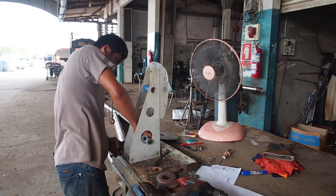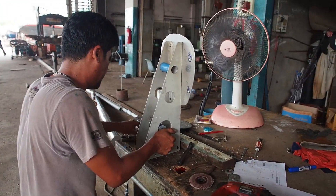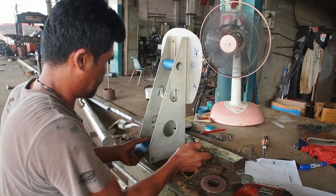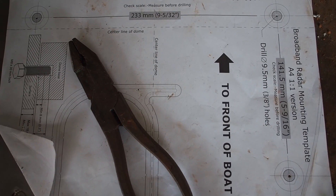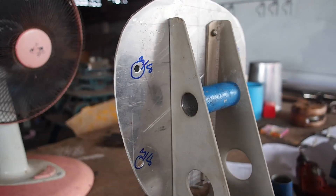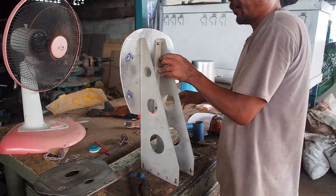We're back in the stainless steel work yard with Jung Master. He's just working on our radar bracket. We're using the old bracket but we need to make a new plate, so he's just built a template. We have to ensure that the bracket itself remains at the same width so it fits.